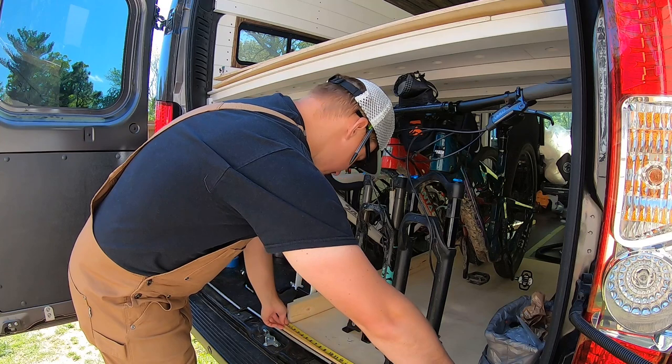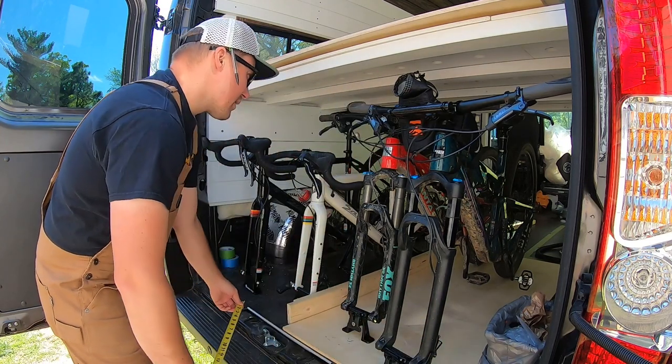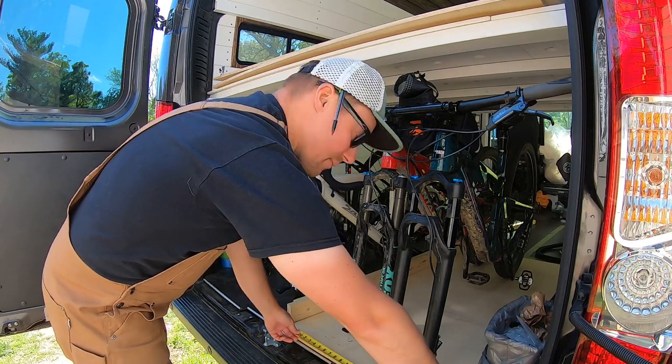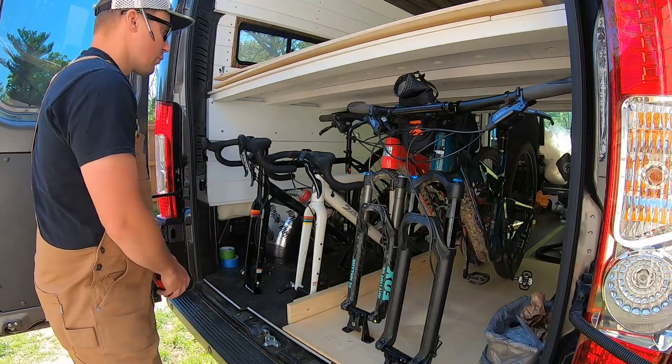Busting out that tape measure and figuring where the pedals are. I'm not as worried about it if they're hanging out a little bit over the edges, as long as we have them far enough spaced apart. So I think I'm going to make a 20-inch drawer for each one.